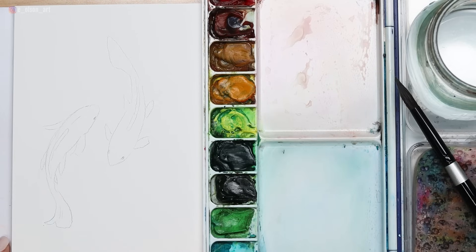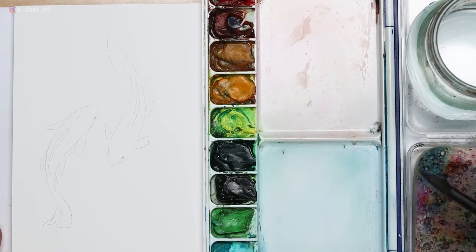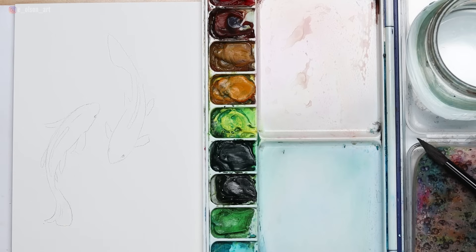Once you're finished with your sketch, it's time to start preparing your paint. It's a good idea to use a spray bottle if you have paints on a palette that are dried out — spritz the paints first and pre-wet them so they're ready to use. It's up to you if you want to start with the water or start with the fish. For this particular painting, I decided to start with the fish.